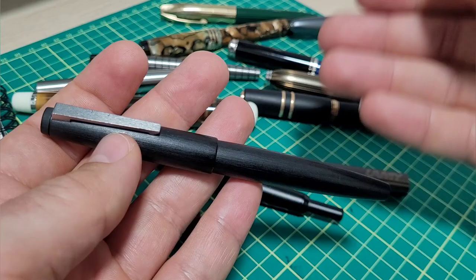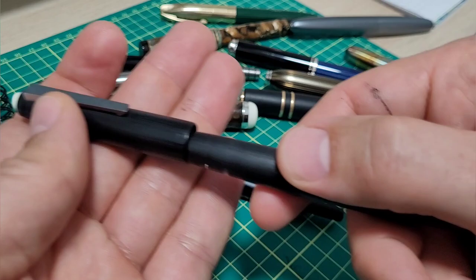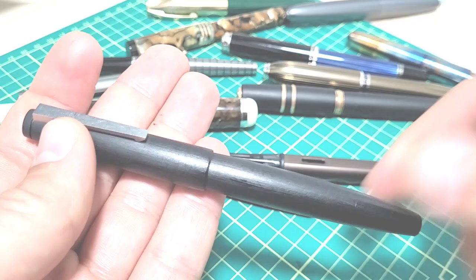If you guys can put in the comments any changes or things you'd like to see — would you like a new updated version or pocket version? For me the only tweak is the nib point size. Let's hear what your tweaks are. Enough of my rambling — let's do the writing sample comparison.